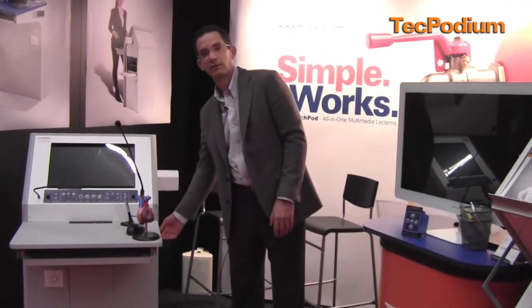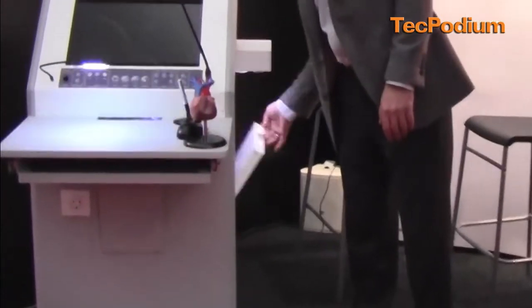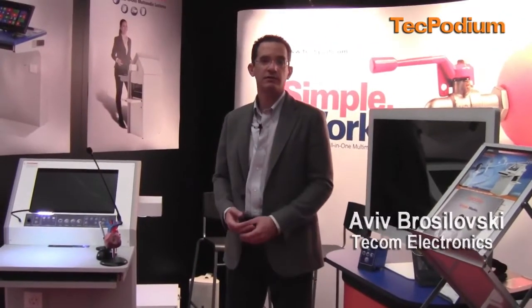Nobody can mess around with the equipment and it's ready for the next use. Once you open the door, everything turns back on again. That's it from ISC 2013 TCOM Electronics. Thanks and see you tomorrow.